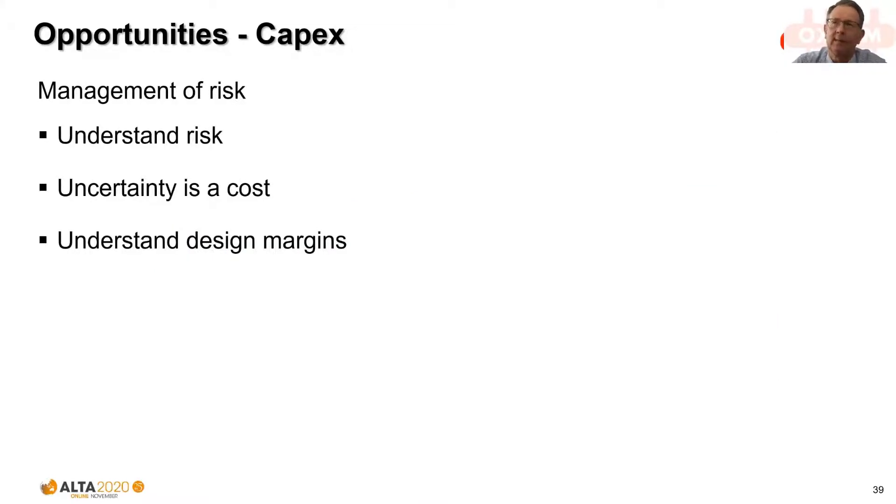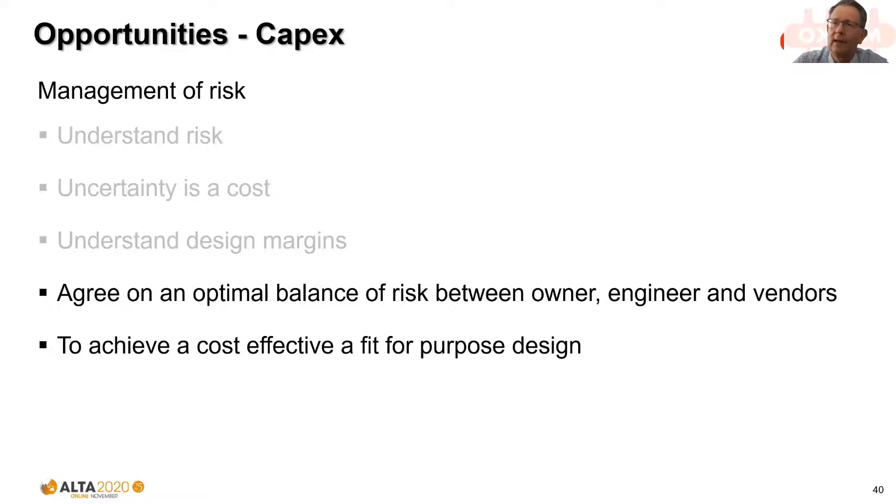Another key aspect is the management of risk — uncertainty is a cost, and we need to know the design margins to ensure we're not over-designing or under-designing, which leads to a disconnect between expectation and achievement. It's so important to have an agreed balance of risk between the owner, the engineer designing and building the plant, and the equipment suppliers. Trying to push risk from one party to another results in a less than optimal outcome and wasted capital. Our goal is to achieve a cost-effective, fit-for-purpose design.